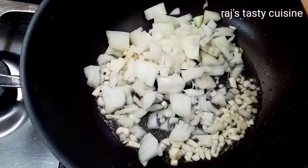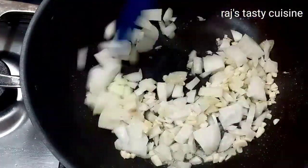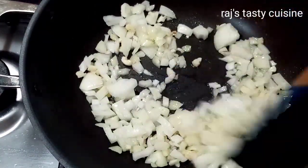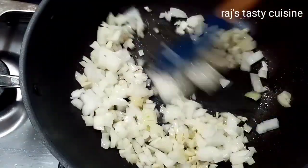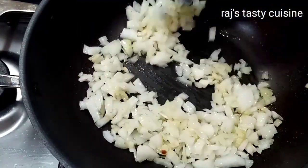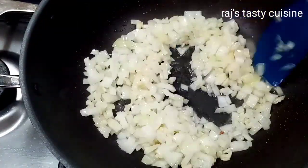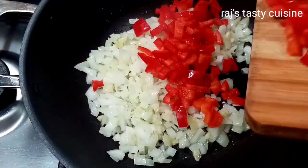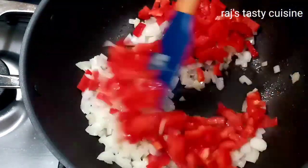Add 2 onions and cook the onions. Add 2-3 tbsp. Let's add capsicum — I have not added it yet, but finely chop it.